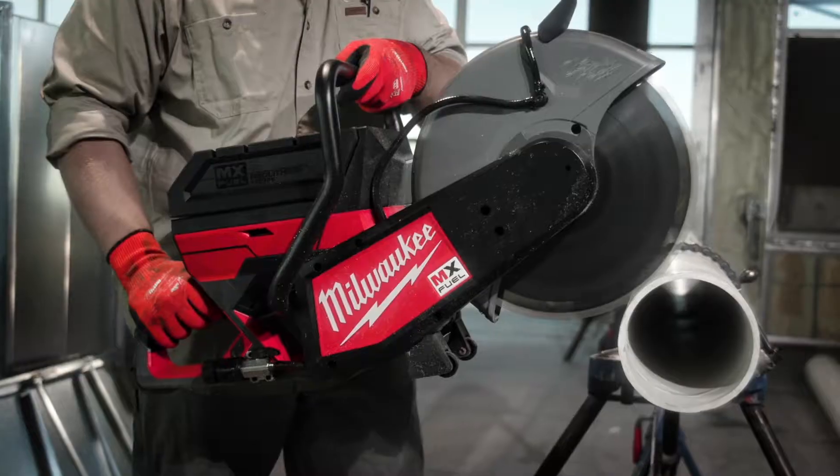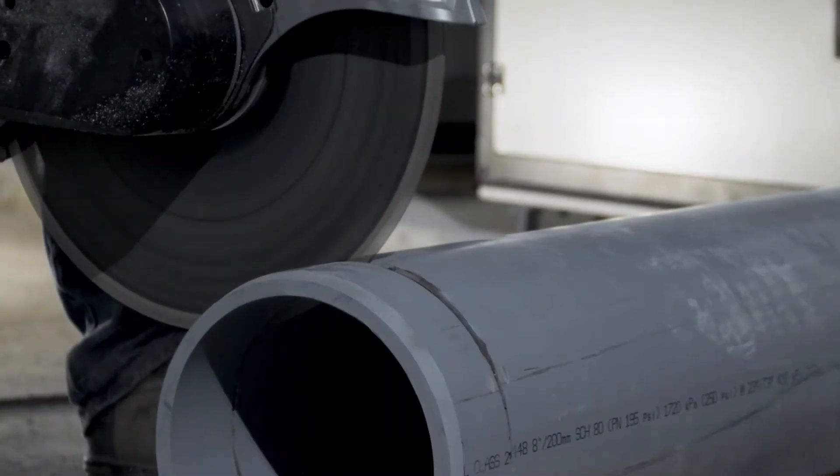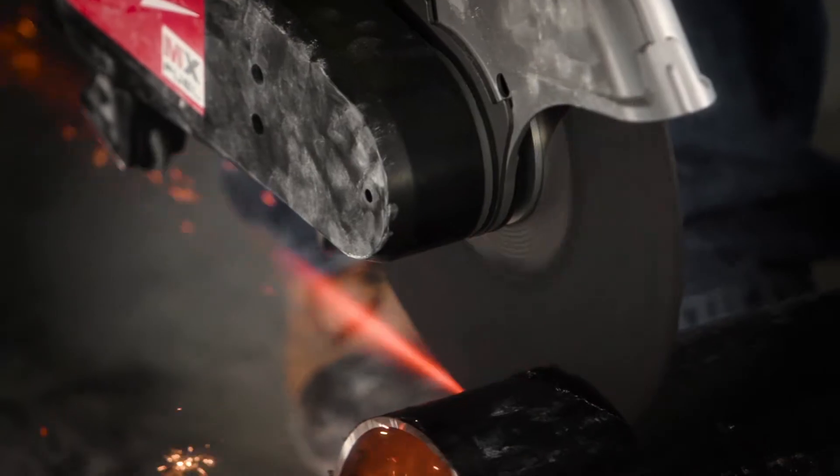Having a 14-inch blade on the MX saw was great. You don't have to rotate the pipe as much when you're cutting 8, 10, or 6-inch pipe. It's a lot safer than having to keep rotating the pipe, and it helps you make a straighter cut. We were surprised to see the saw have a 14-inch blade — it's better for cutting concrete.